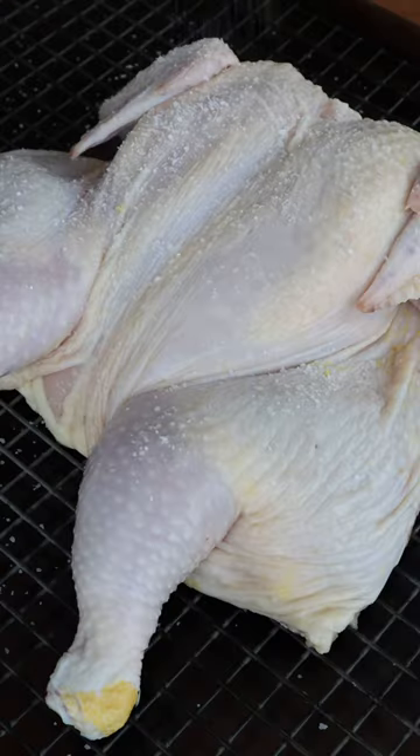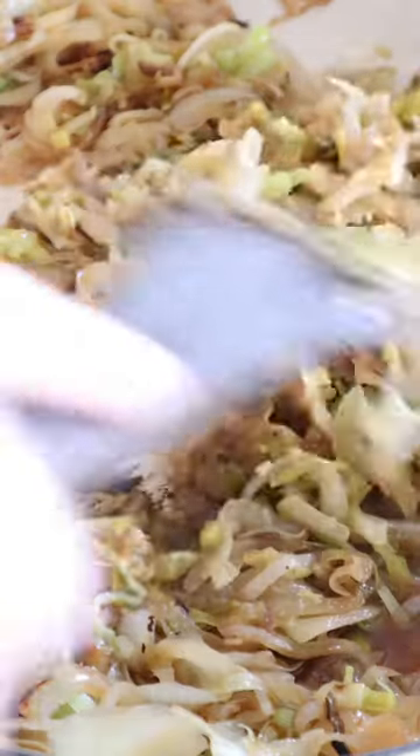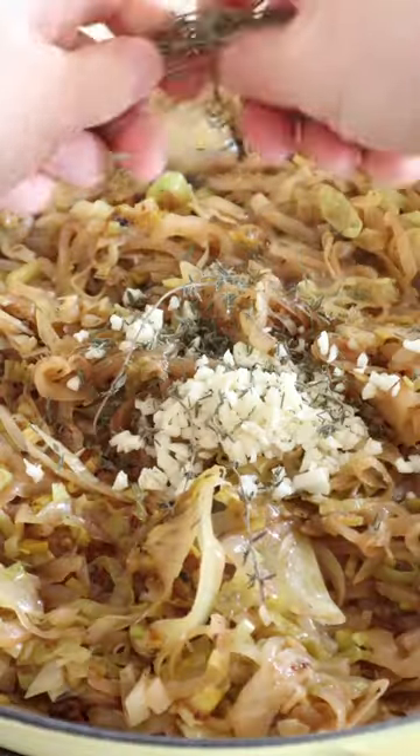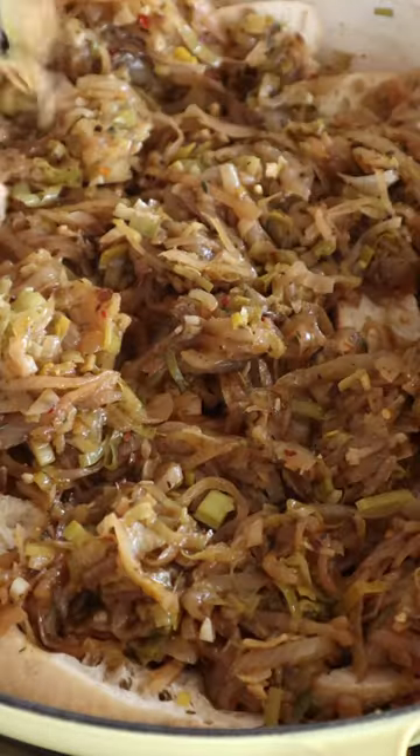This is a timeless chicken dish that is similar to turkey and stuffing, but way better — because I don't really like turkey. It's butterfly chicken with super caramelized leeks and onions that are sautéed with wine, lemon, oregano, garlic, and red pepper flakes. The chicken and leek mixture are roasted in the oven over slices of baguette.